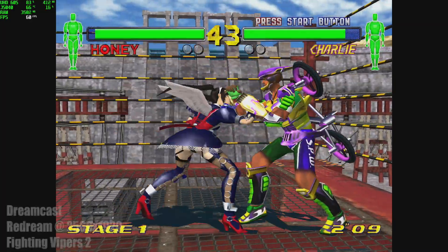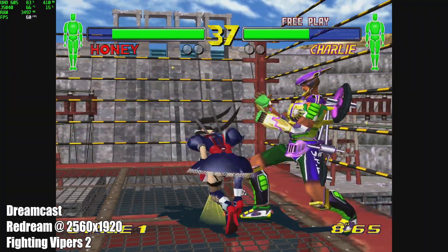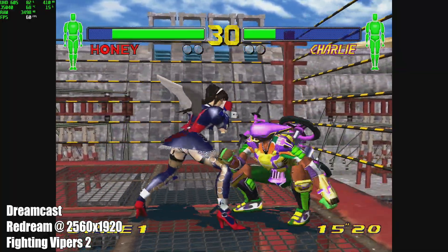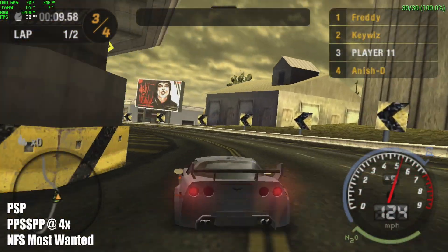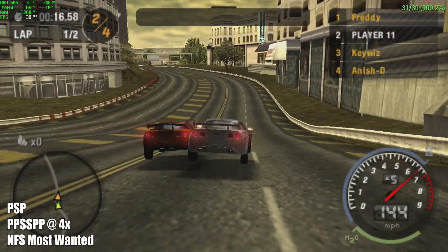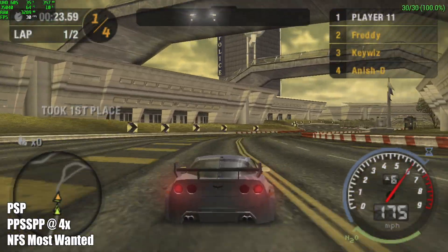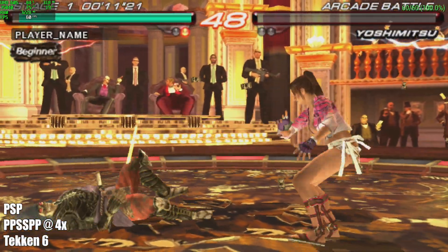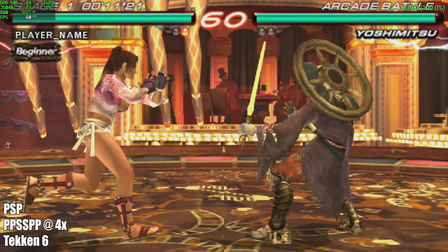PSP is another one that runs really well on this little setup. I'm using PPSSPP at 4x resolution with the Vulkan backend. This is Need for Speed Most Wanted, and we're running at full speed. Tekken 6 is another one that's a bit harder to emulate — a mid-range game — and we're still at 4x with the Vulkan backend getting full speed. PSP has been performing great on this little build.